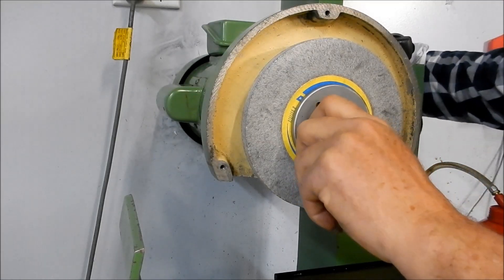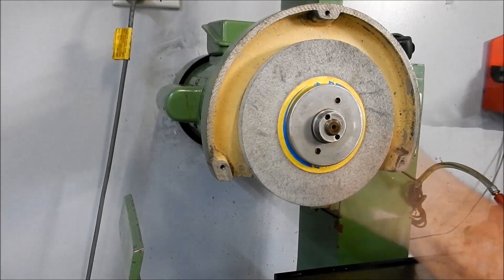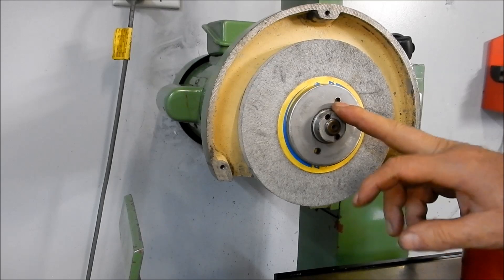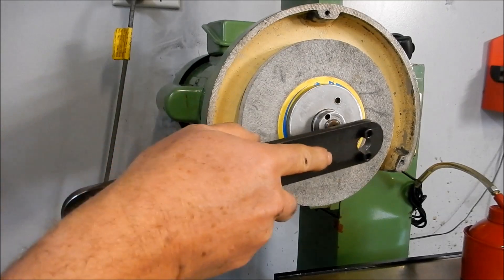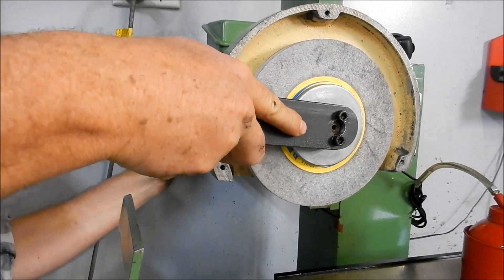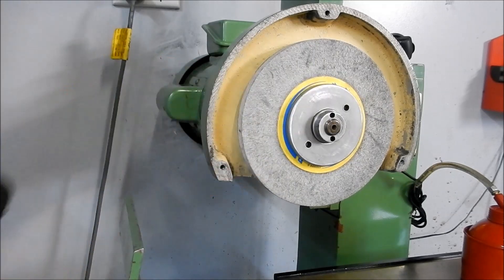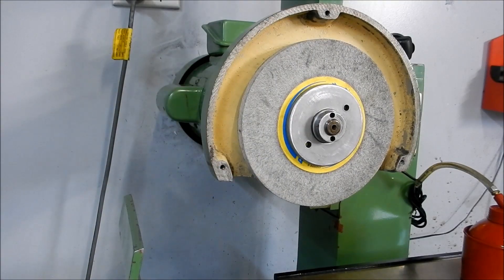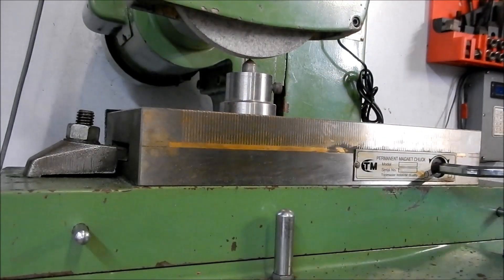Hold the shaft at the back here. I just need to go and get a 3/8 spanner to fit in the back so that we can hold the shaft while we just nip it up a little bit. All right, that's just nipped. We'll pop the guard on, set up the diamond, give it a true up, then take it off again and go balance it. Let's true this wheel up.